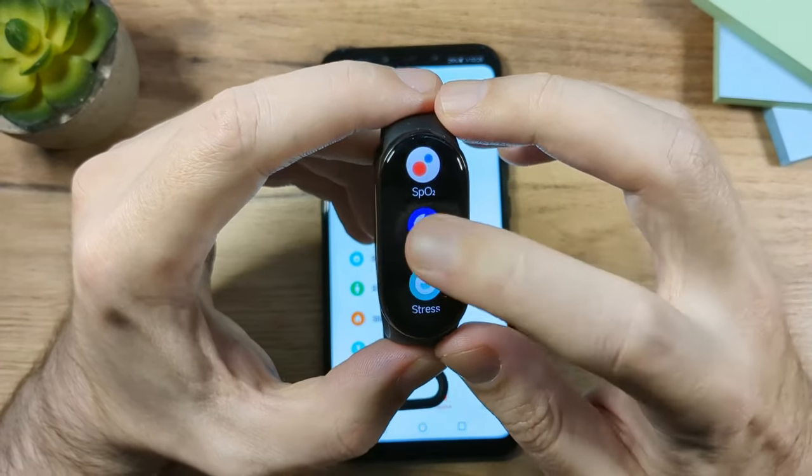Next is DND (Do Not Disturb) settings. There's a Sleep Mode option — turn this on so that when the device detects you're asleep, DND activates automatically. There's also a Sync with Phone option — if you enable this, turning DND on your phone will automatically enable DND on the fitness band as well.